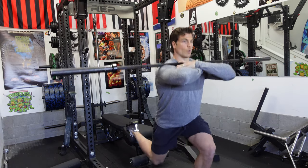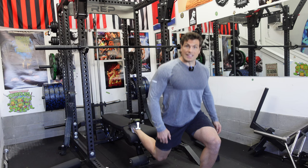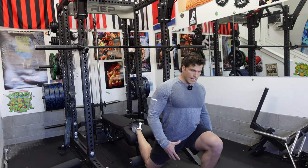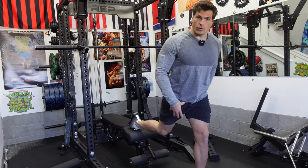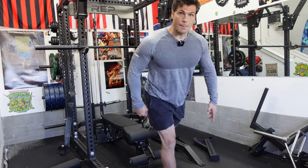You can even put the barbell in the front squat position to get even more quad drive. It's also a great litmus test to see if one leg feels stronger than the other so you can balance that out — a great unilateral strength balance tool.